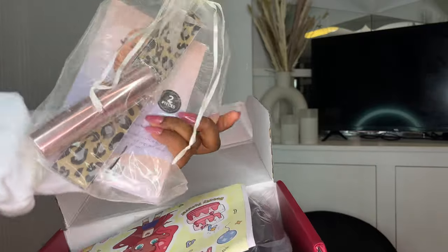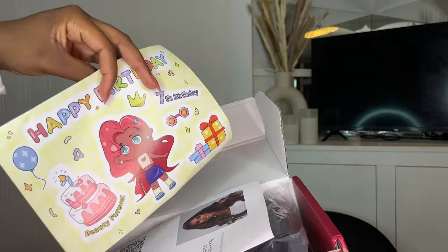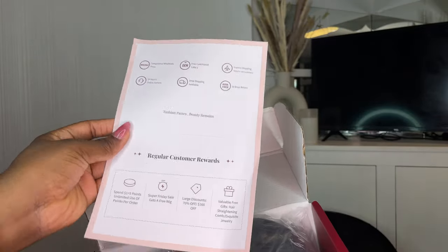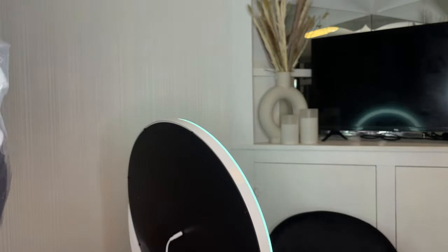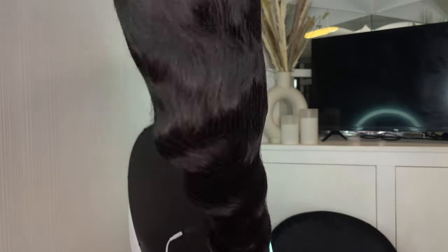This is another glueless wig, part of my glueless wig series. I actually styled this wig a few days after Christmas. These are all the goodies that came with the wig: a few pamphlets, some stickers, a wig cap, an edge brush — well, a little tiny powder brush that was in there too. And then this is the actual wig.